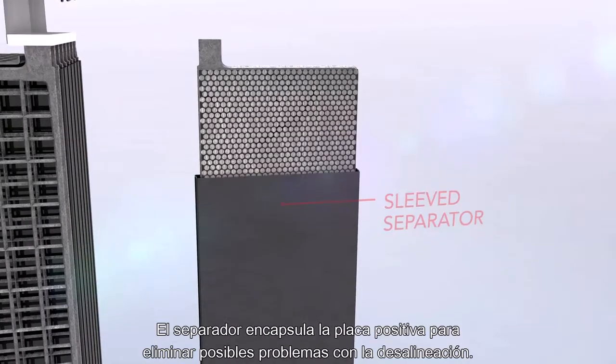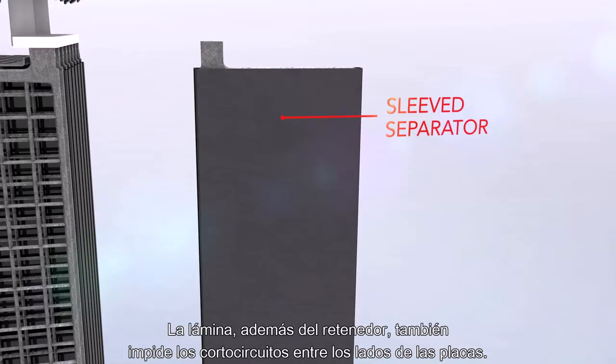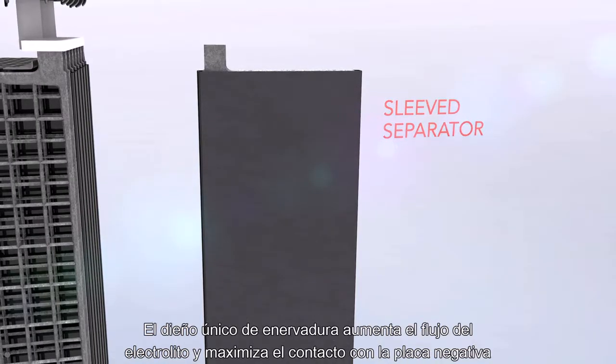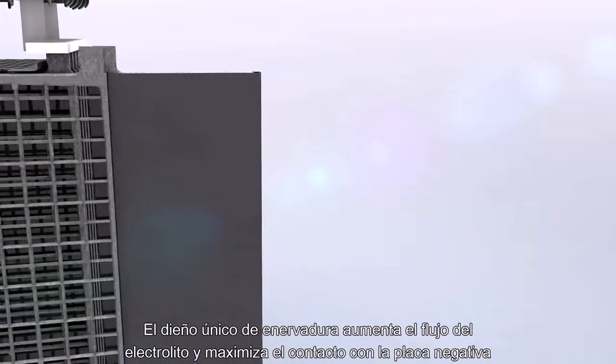The separator encases the positive plate to eliminate potential problems with misalignment. The sleeve, in addition to the retainer, also prohibits shorts between the sides of the plates. The unique back rib design increases electrolyte flow and maximizes contact with the negative plate.